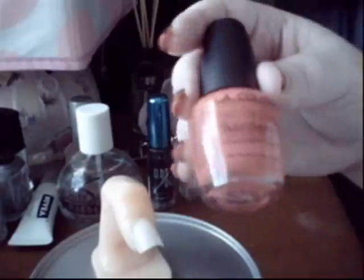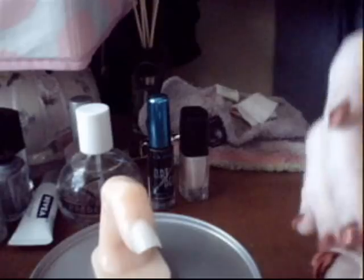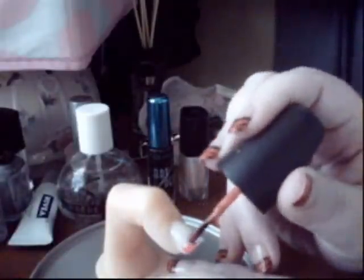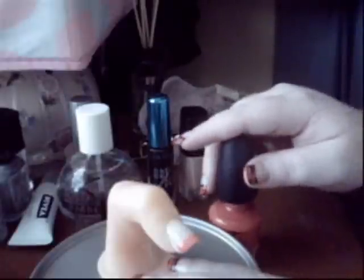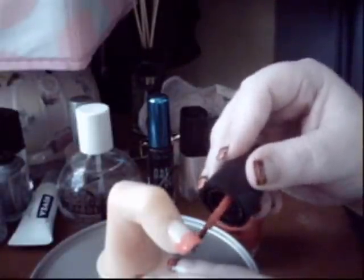So next step, I'm going to be using this LA Colors nail polish in bright pink, taking that and applying it like a French tip. So that's like a rough line and how it's going to be.